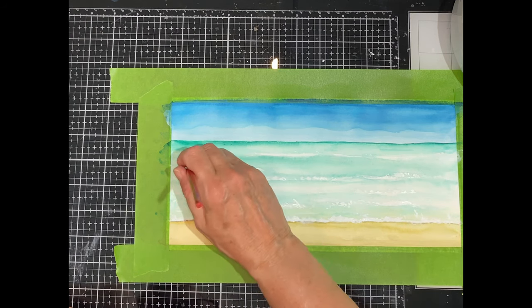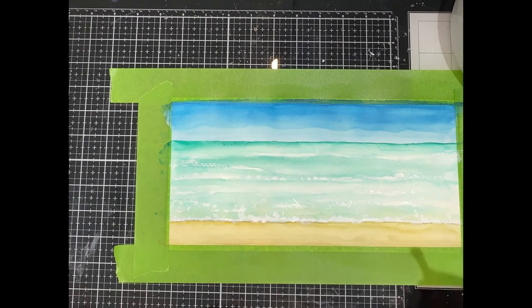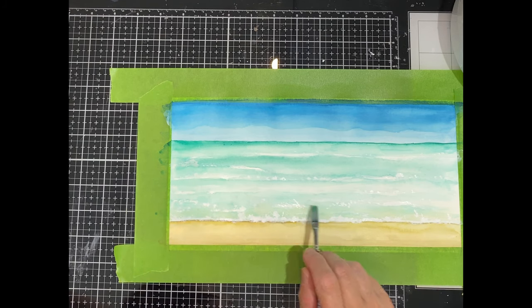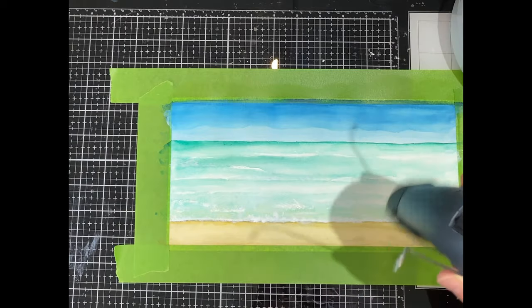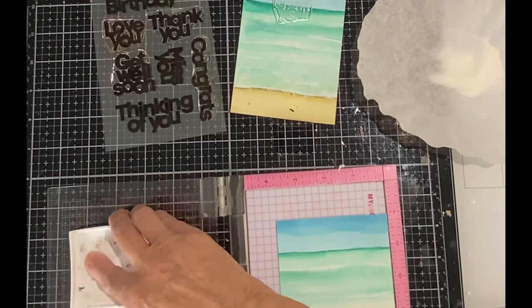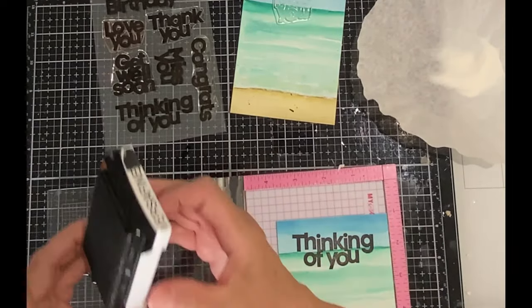I finished up by protecting the sea and the sky with some paper and spattering on some dark brown paint over the sand lightly. Of course you can leave your panel to dry naturally but I wanted to get these cards done, so I finished up with the heat tool. When the panel was dry I cut it down to three panels that measured three and three-quarter inches by five inches.